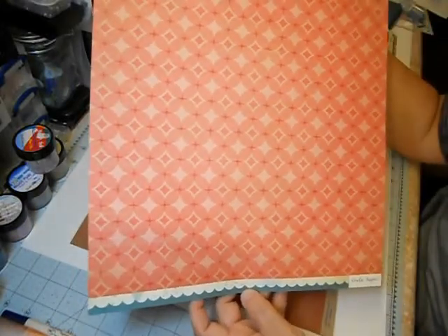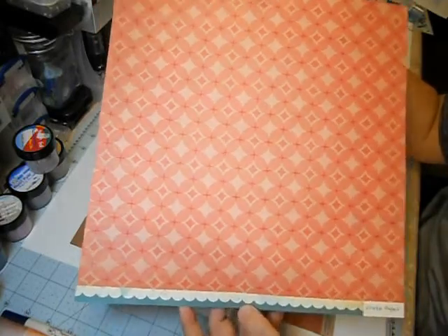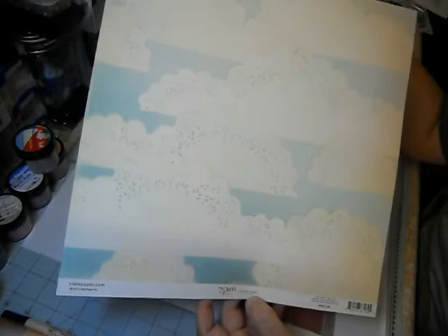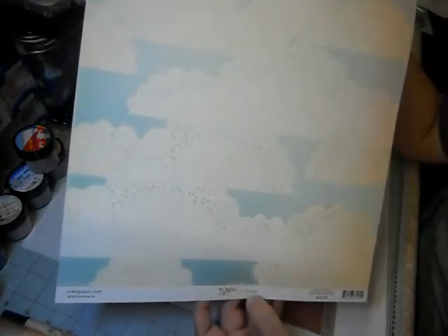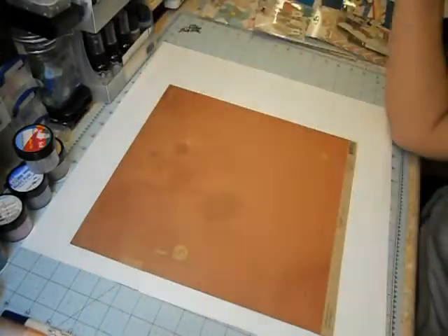This next one is just okay for me — it's cute but I don't love it. This one is called Cotton Candy. You could cut out the doilies — they're like half-doilies that look kind of like clouds, so you could do something pretty creative with them. But it's not my favorite, just a so-so page in the set.